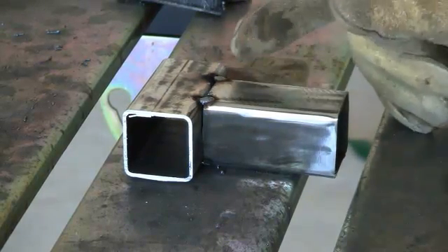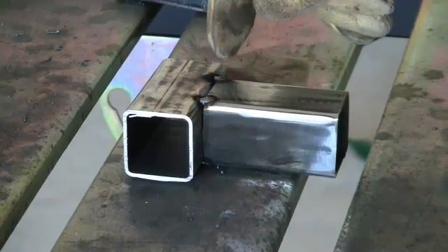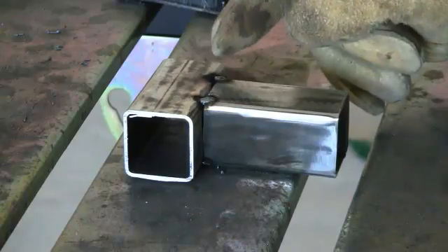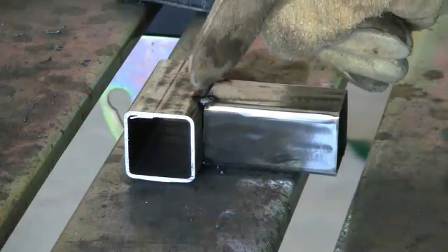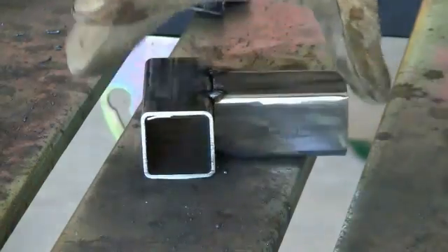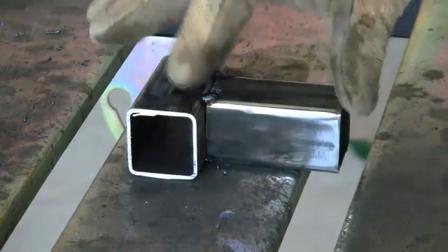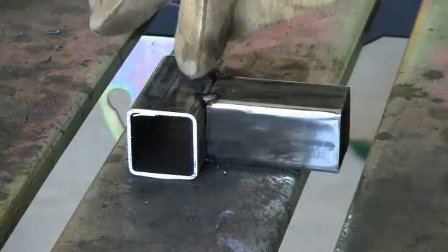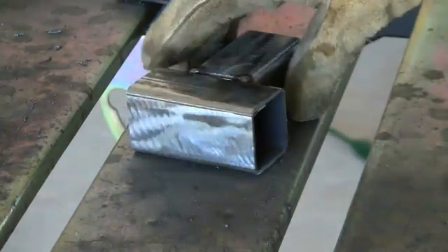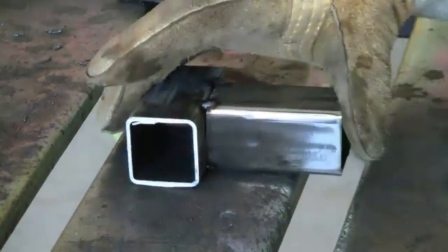Now we've got the corners tacked up. We're going to start at one tack, consume that tack, and go to the next tack. Right here we're doing a butt joint — it's actually called a flare bevel joint — but basically it's a butt joint. When we turn it this way and set it up, we're doing a T-joint. So make sure you know the difference.